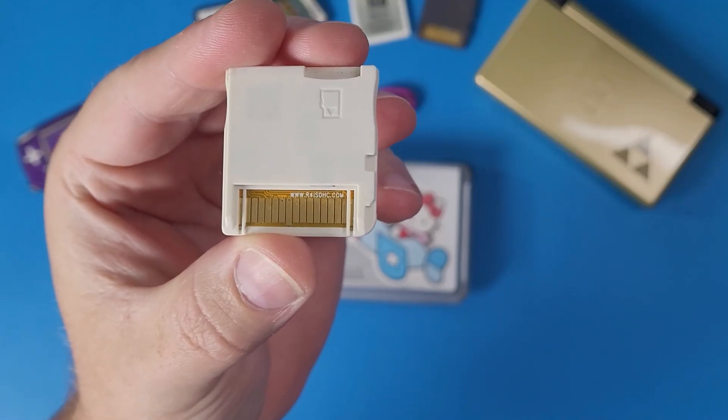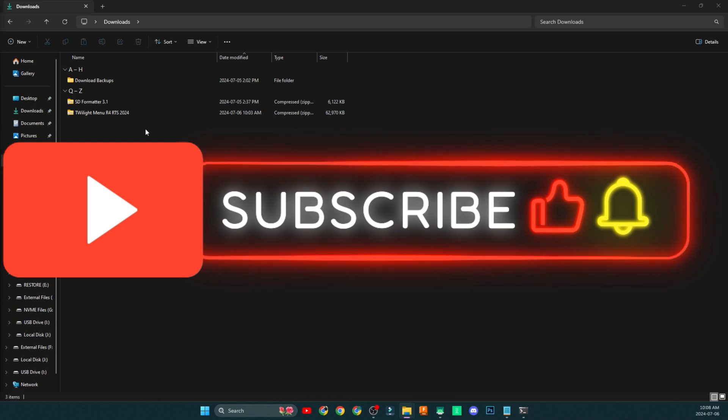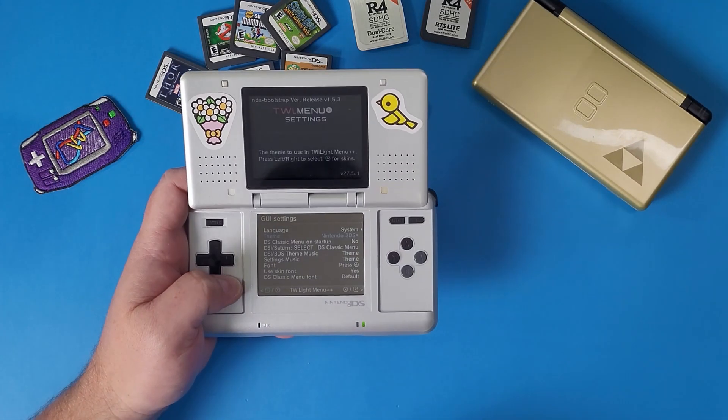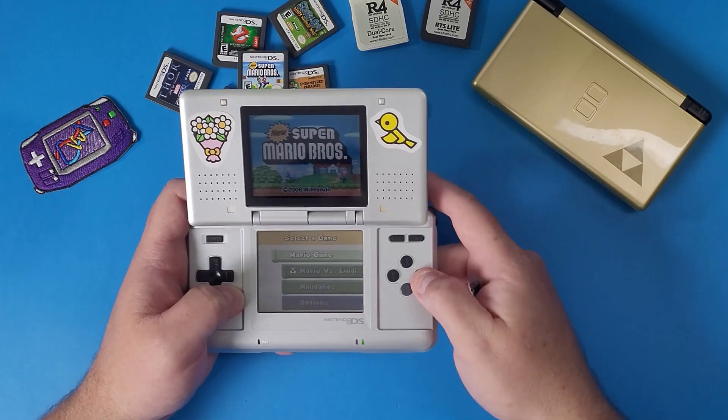What's going on, DMG Clan? Today I'm going to show you how to set up your R4 card in 2024 the way I want to, with Twilight Menu. So let's level up our gaming knowledge even more.